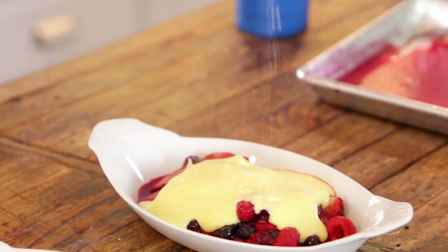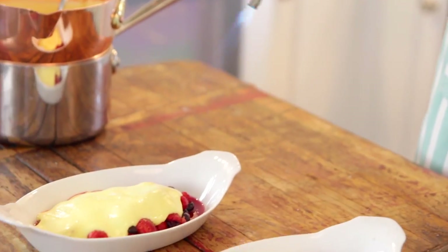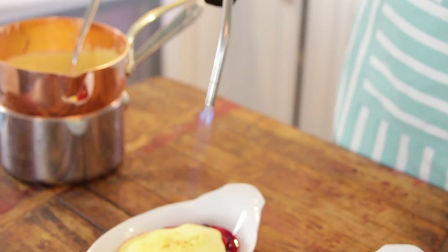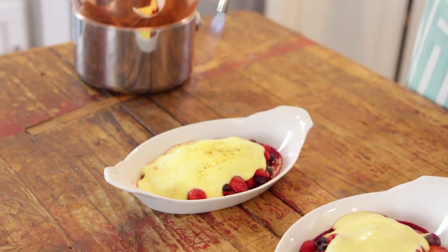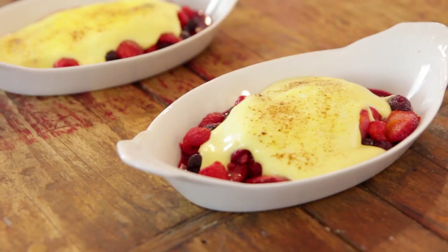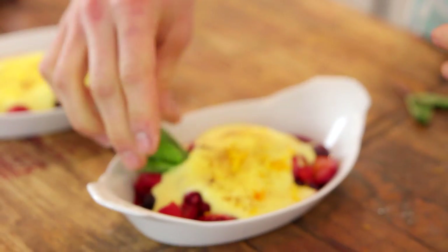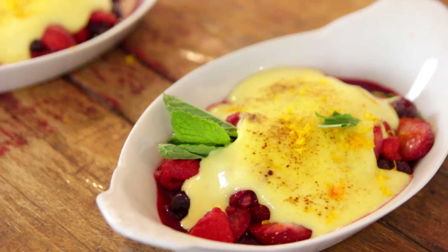To finish this off, I am going to brulee the top of the sabayon. Just sprinkle a little bit of sugar on top, and then I'm using a torch. You may notice this is a little bit bigger torch than a lot of usual kitchen torches — I find those small torches really are not that useful because they don't have that much power. If you don't have one, you can use a small torch or just put them under the broiler for just a few seconds — make sure you watch it. The top is going to brulee, become slightly crispy. I love to garnish it with a little bit of orange zest and some torn mint leaves — they really complement the flavor, and a little bit of green is kind of nice.